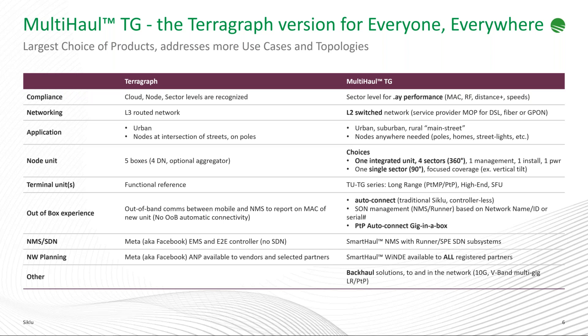Siklu also has a range of 70-80 GHz solutions that allow extending 10 gigabit and soon 20 gigabit capacity from wherever fiber ends to the service area. In summary, as Alex puts it, Siklu has basically taken TerraGraph and made it much simpler — simplified the architecture, very easy to use, very easy to deploy. The Siklu TerraGraph solution is probably the easiest and simplest to both deploy and manage out of all available TerraGraph solutions today.